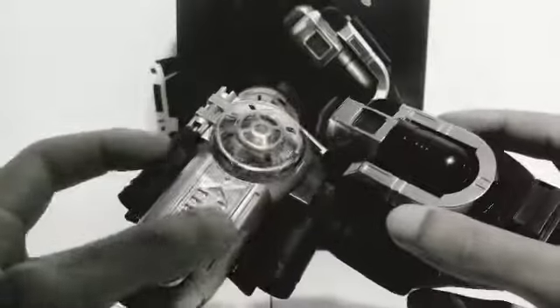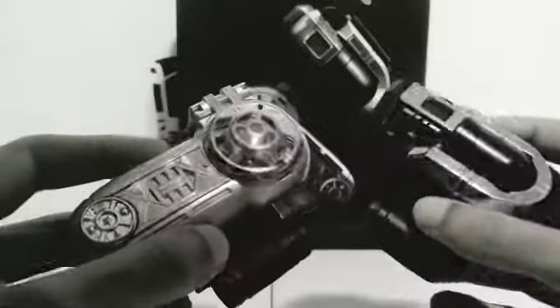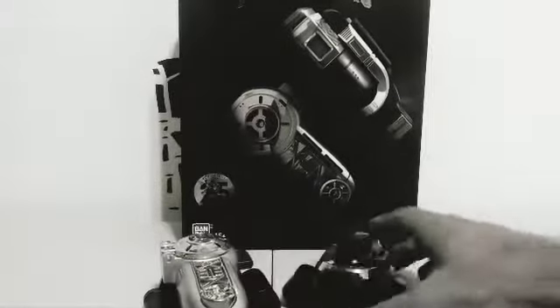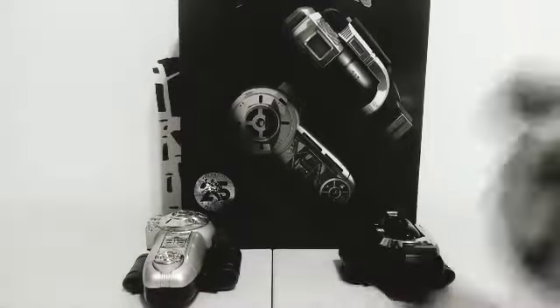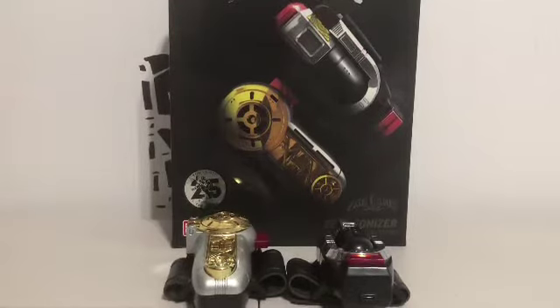It's a shiny toy, I like my Zeonizer. Hey, what's up YouTube, it's King Vita here and I'm back with another review, and today I'll be reviewing the Power Rangers Zeo Zeonizer from the legacy collection.